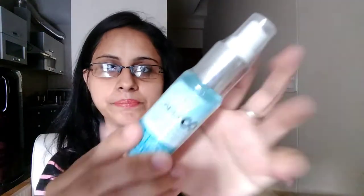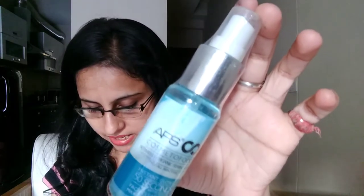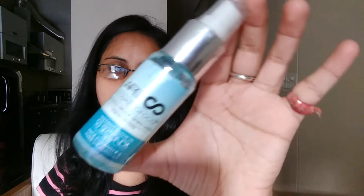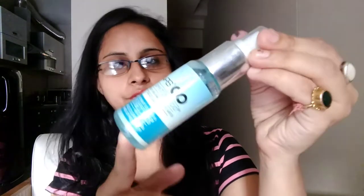The next item in my bag is — let me read it — this is an APS Cosmo Activated Organic Spring Water. This is also a sample size product. The full size 50 ml costed around 275 rupees. This is a sample size product.